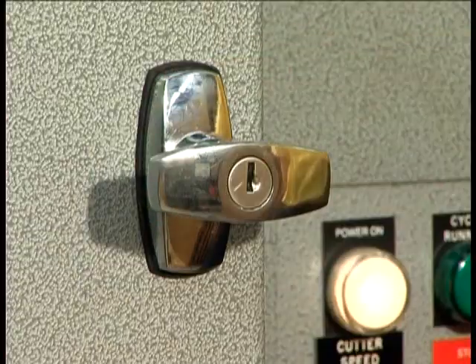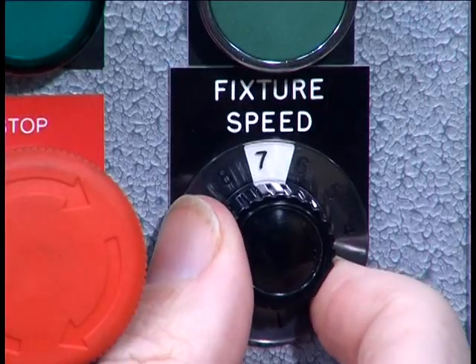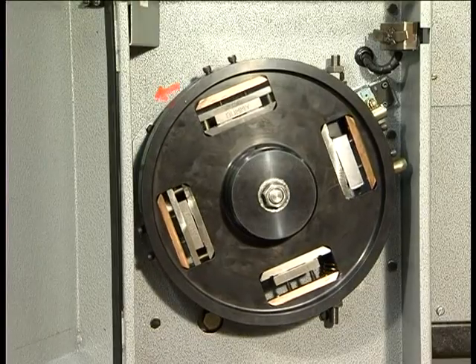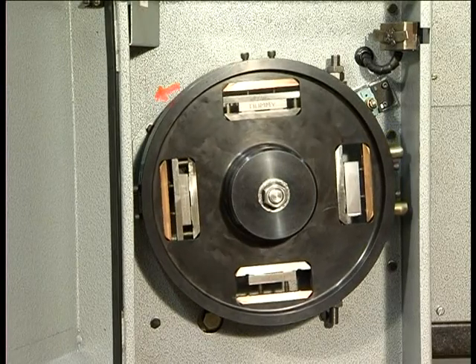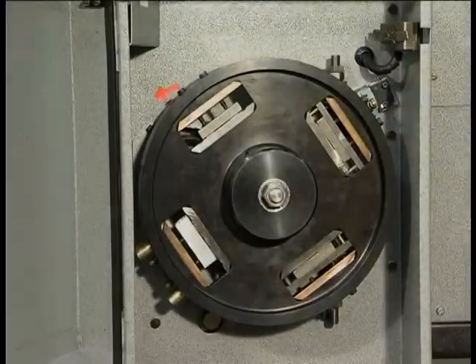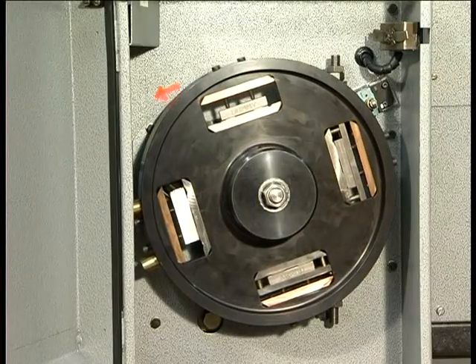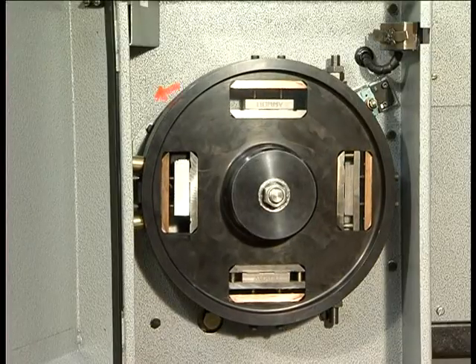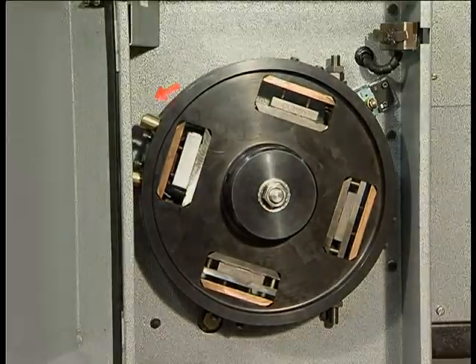The door is shut. The spindle speed for the variable speed machine and the fixture feed rate are selected for the sample being machined, and the cycle button is pushed.